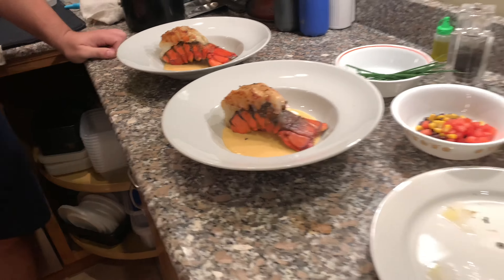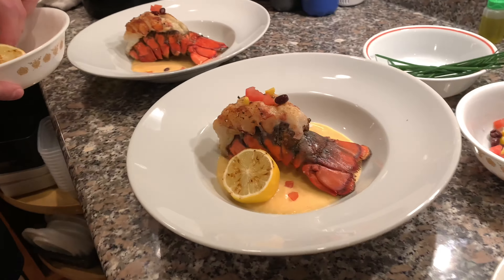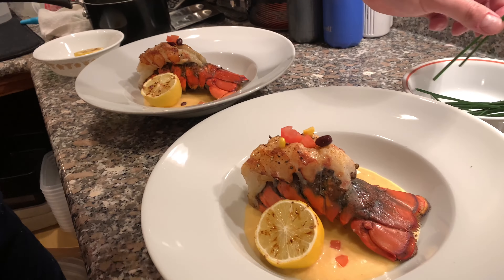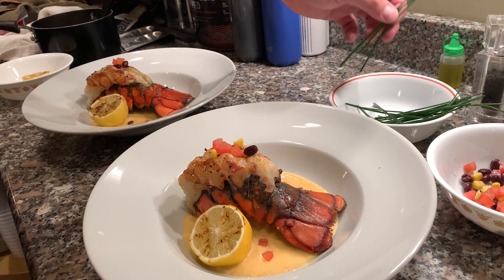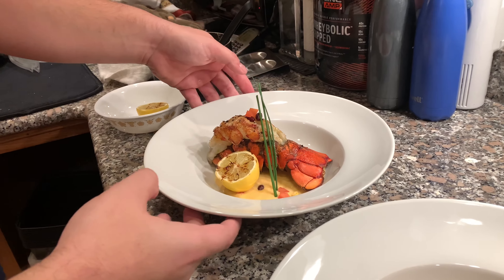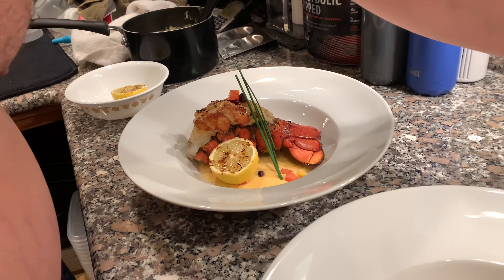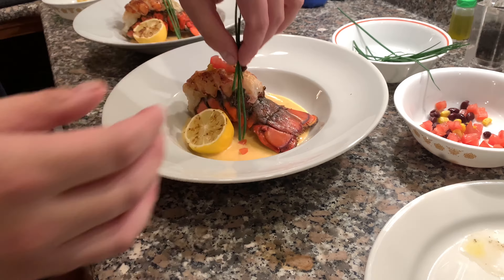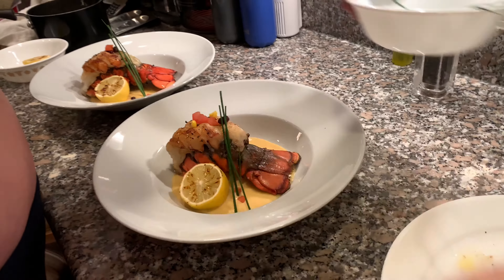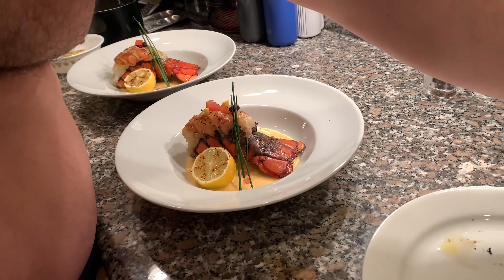Then we're going to take a charred lemon and put it right on the side here. And we are going to stand some chives up — just about two or three of them — right next to the lemon, just like that. And I think I'm actually going to put some dill on the very top.